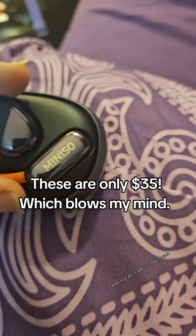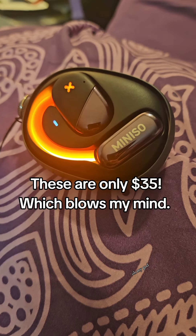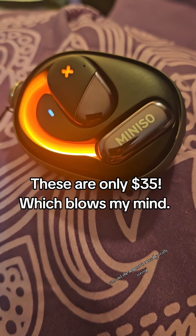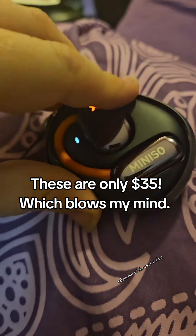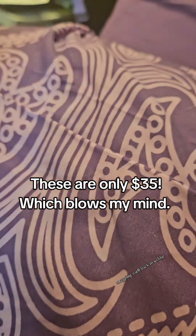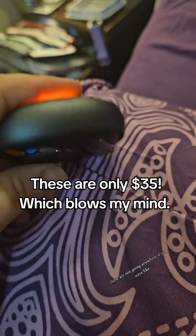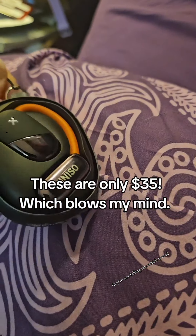These are magnetic into the case, so they just pop right in. Look at it glow — it's so cute. The magnet is actually really strong; it put up a fight getting taken out of the case at first. I kept trying to grab it and it was snapping itself back in. So these are not going anywhere — if you're carrying this around, they're not falling out, which is cool.